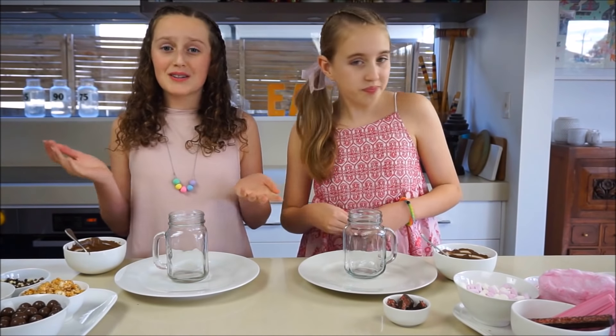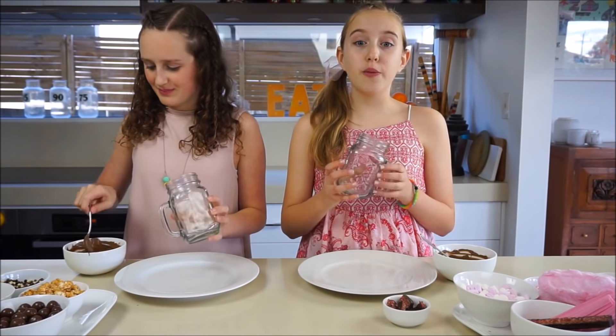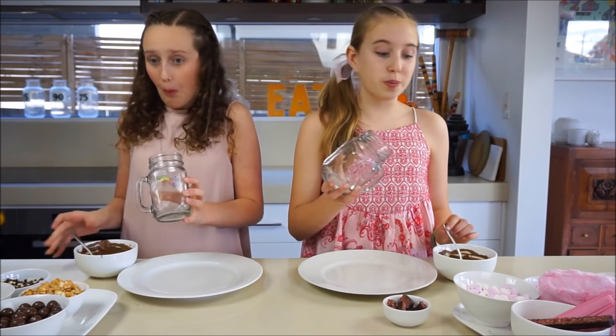To begin, you need to take your jar and coat the rim with chocolate or something really sticky. We're using melted chocolate, but you could also use Nutella, peanut butter, or a thick sauce. Make sure to coat the rim and top of your jar really well, and then stick your toppings or sprinkles into it.